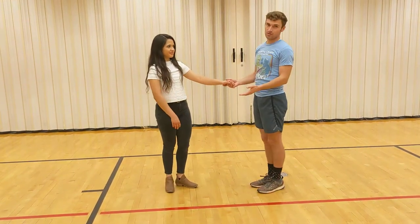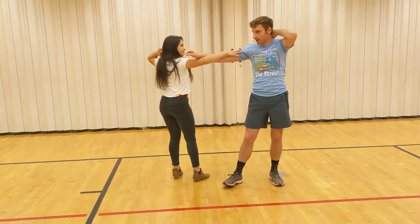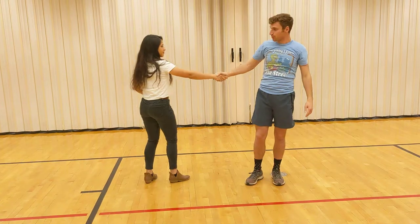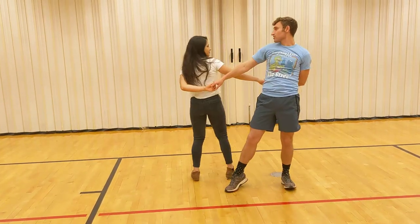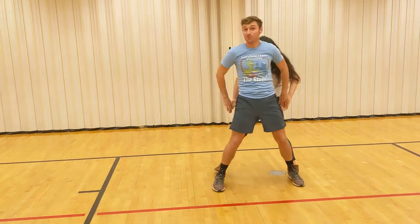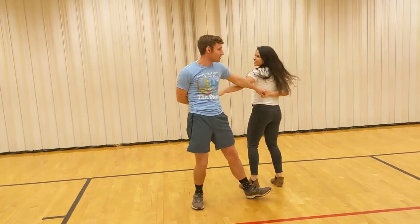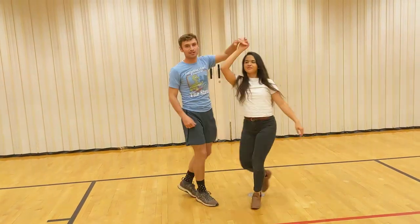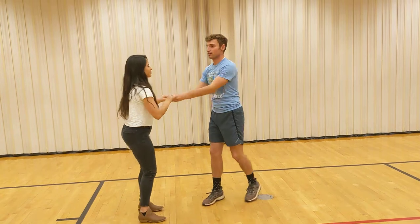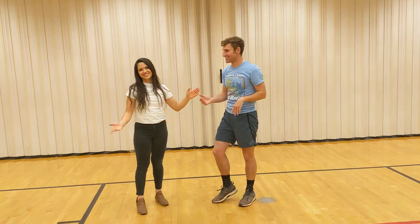For starters, we're going to do this one called the Look — really basic. Bow tie and then pull her across, switch hands, and you just look. That's why it's called the Look. You can go as long as you want, just keep looking right at each other. And then to get out of it, you can do almost anything — you just kind of spin out, or you can push her away and then come back together.